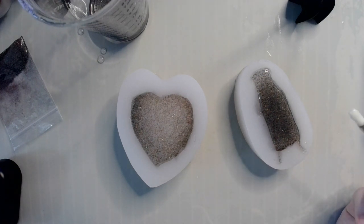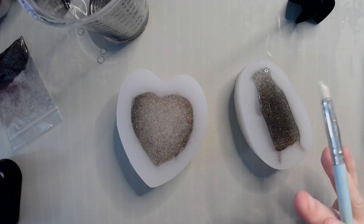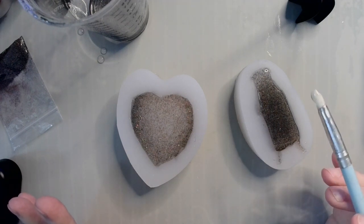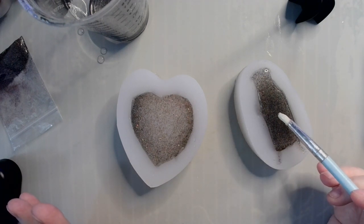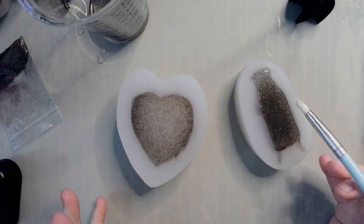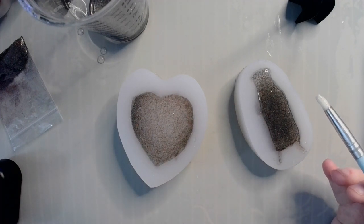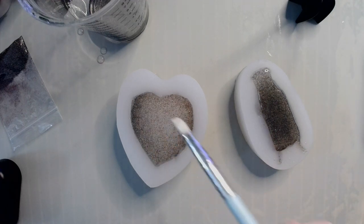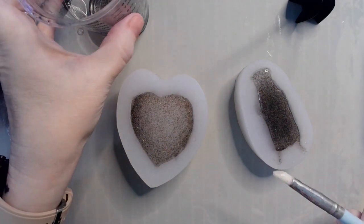I'm fully expecting some of this glitter to sink, and I'm fine with that. Actually, that's kind of the effect I'm looking for — I want more glitter on the top than on the bottom. That's why I didn't add any glue or anything like that.